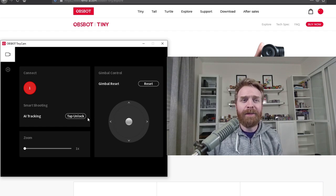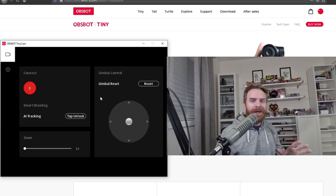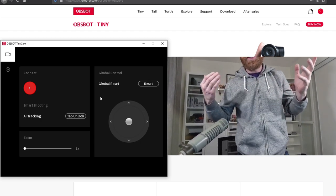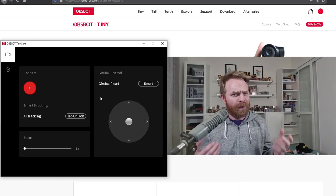I can also click the button that says Tap Lock, and what this does is it enables the tracking. Watch what happens as I move around the room — the camera will follow me and my head, which is incredible. Watch as I stand up and I'm back in frame. This is pretty neat overall and a pretty cool feature.